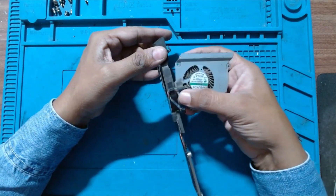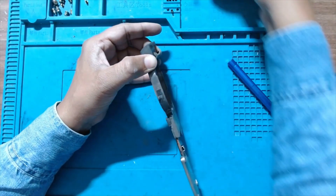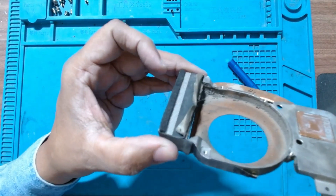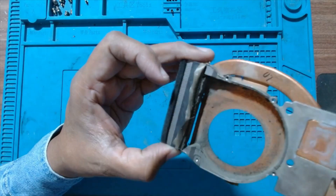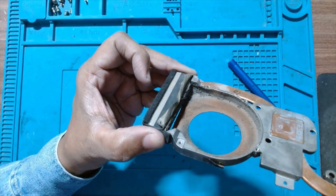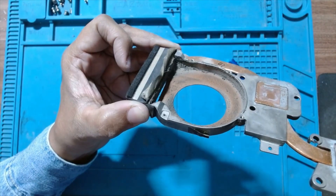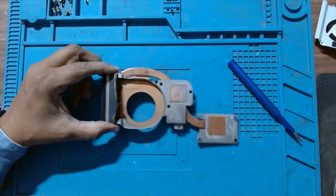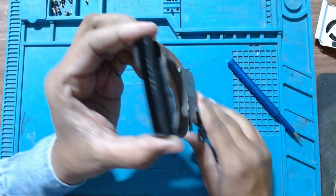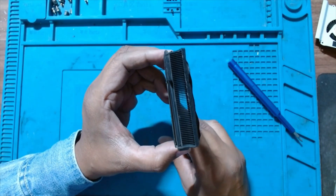This is the fan, and there is one more tape here to hold the cable. There is lots of dust inside. I'll just pause the video and clean it from outside — I don't want to mess up my table. Now this is clean completely. You can see all the fins are clear; there is no dust in the fins now.